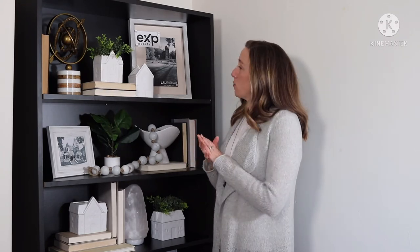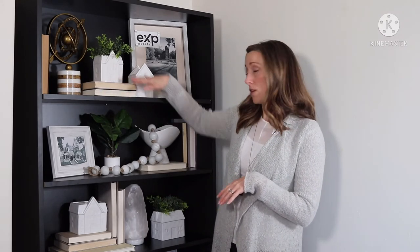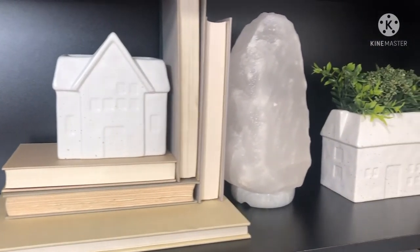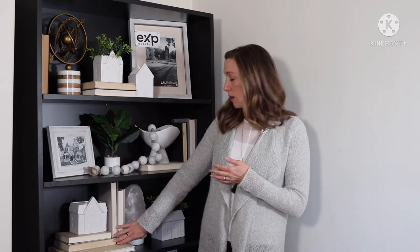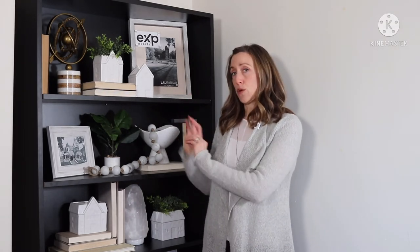Then I like to come in with my books. I use the books to help stack and create different levels in the bookshelf. Today we've done just a decorative bookshelf so we aren't worried about showing the titles. But if you have hardcover books at home, I recommend removing the jacket and grouping them in light colors — that helps it to be a little bit more cohesive as well.